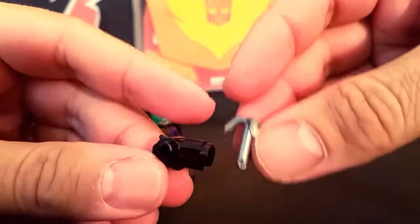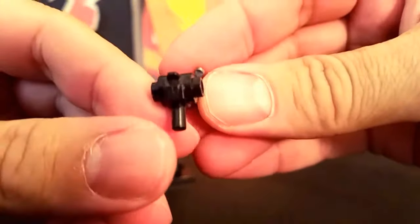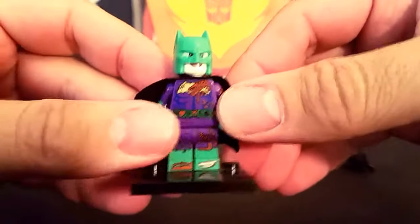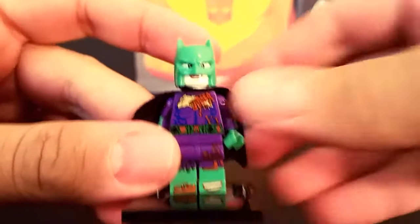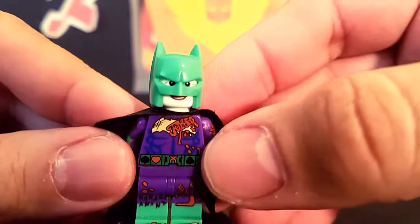First, he does come with a grappling gun. Here is the gun, and the grapple does pull out. It's just a little standard, nothing new. But this is the cool figure — this is the Joker Lego Batman. You got the green.